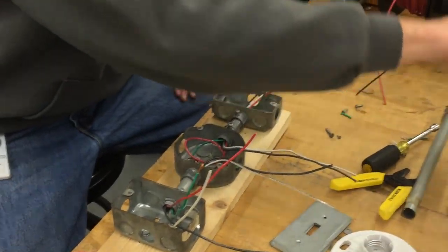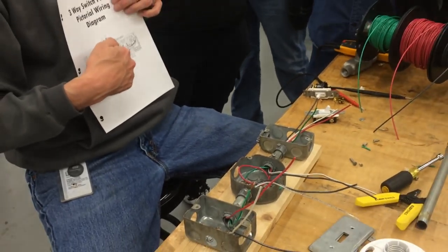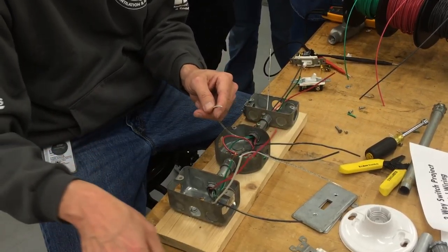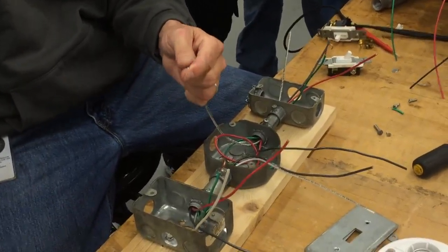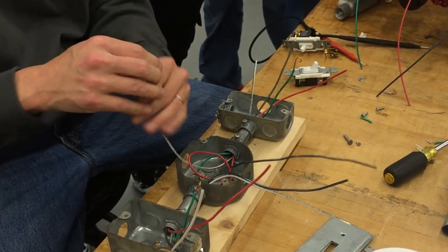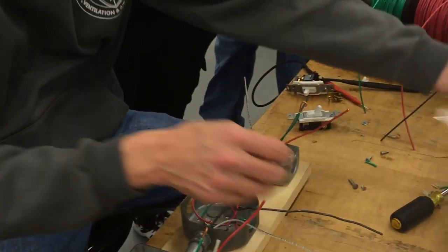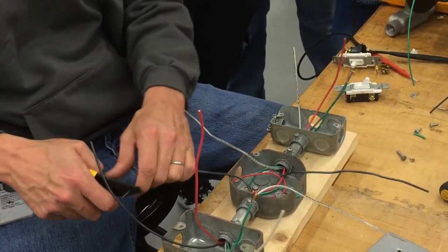I'm going to go ahead and do the light fixture first. If you take a look at the diagram, the white one that comes from the left side with the power source is going to go right to the light fixture — so that's this white one right here. I do this first so I don't get it confused with the other white one. It's going to have 120 volts flowing through it. And the other one for the light fixture is going to be the black coming from the other side, which goes to the light fixture as well. That just leaves me the other two to wire-nut together.